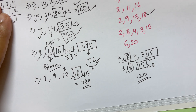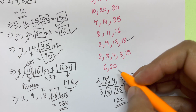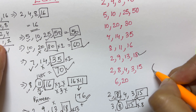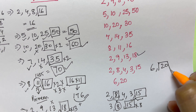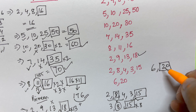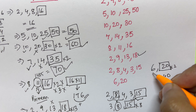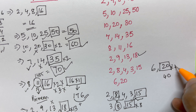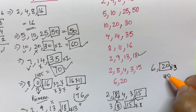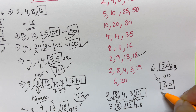One more example to address a likely doubt: 6 and 20. The highest number is 20. 6 is not divisible into 20. Multiply by 2: 20×2=40 — is 40 divisible by 6? No. Multiply by 3: 20×3=60 — is 60 divisible by 6? Yes! So 60 is your LCM.